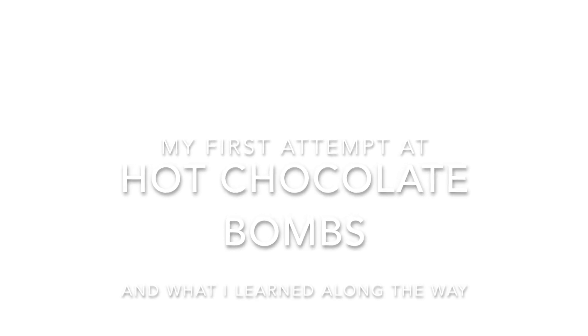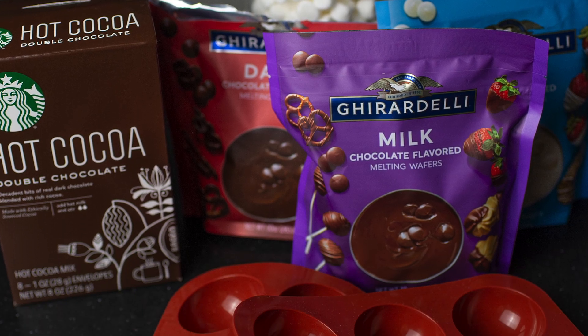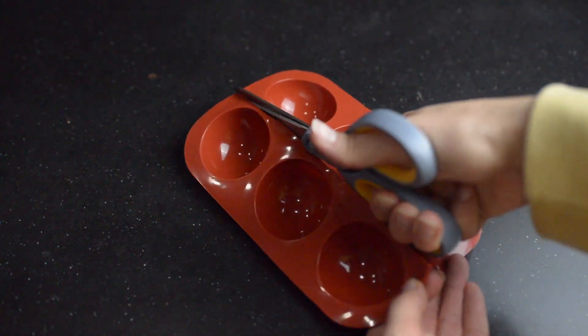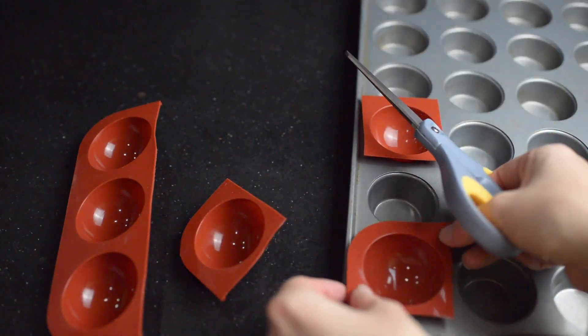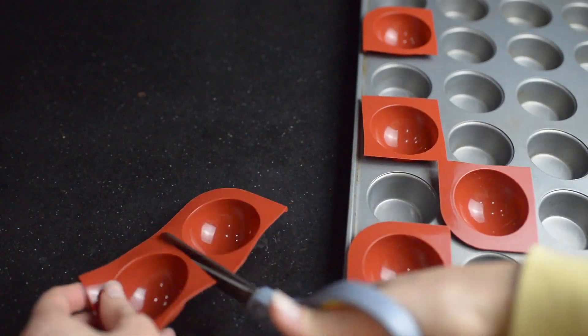I made some hot chocolate bombs using the fill-and-still method and this is how I did it. You're gonna want some hot cocoa mix. I used the Ghirardelli chocolate melting wafers and you're also gonna need a silicone mold and some marshmallows. To do this method, it's much easier if you use little individual cups, so I went ahead and cut up my silicone mold into individual pieces and set them in a mini muffin tin to stabilize them.